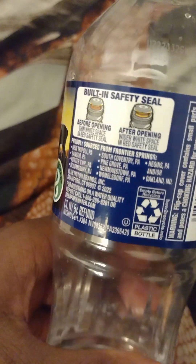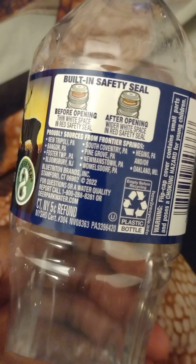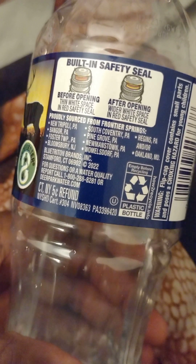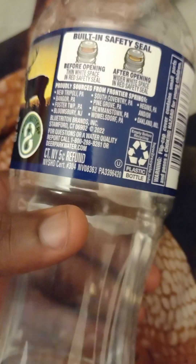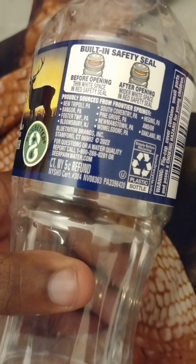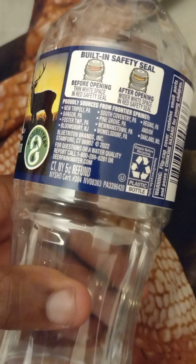Now for the Deer Park water — it has a nutrition label. It says 'building safety seal.' It's been around since 1873. It's probably sourced from frontier springs from all of these areas. Going through these areas: New Tripoli, Bangor, Fester, TPW — that's in Philadelphia — Newmanstown, definitely Philadelphia, Paint, Pine Grove — that's basically Pennsylvania.